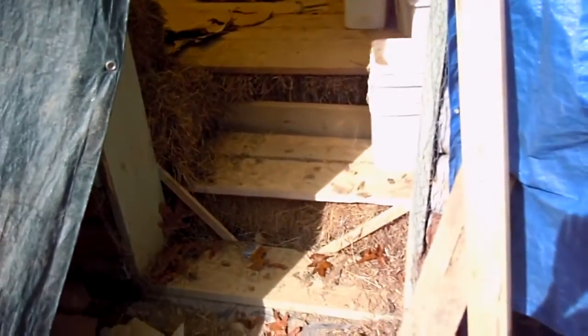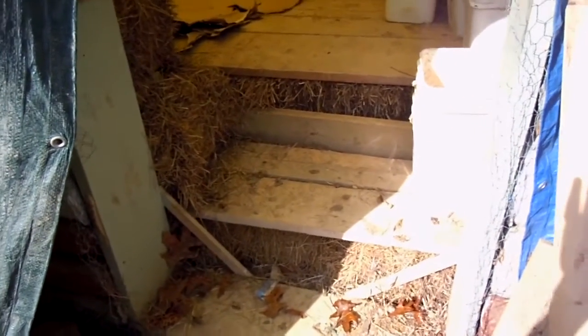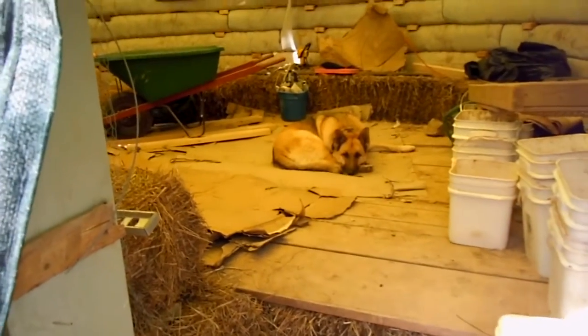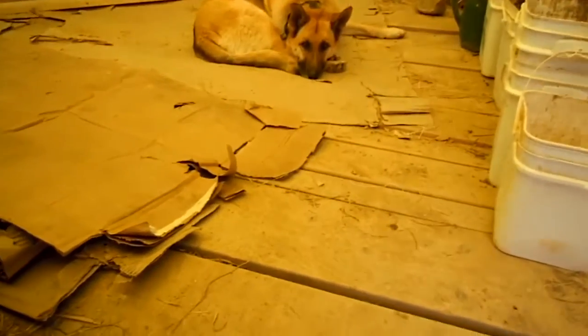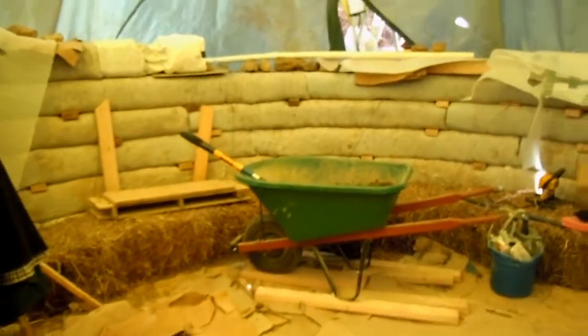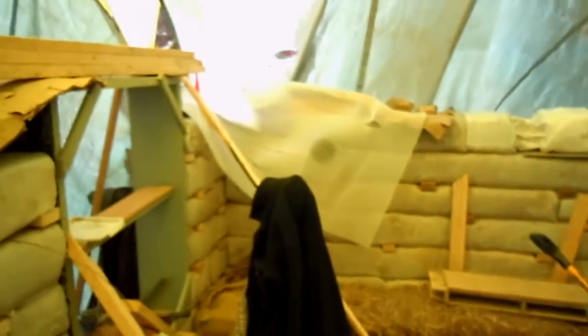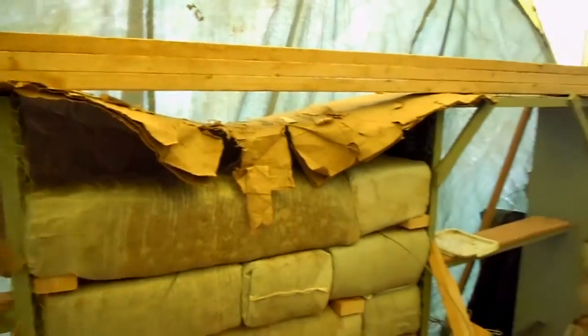I put a couple of layers of straw hay bales to raise my floor. It helped me to work, and I lay boards on the bales so it's easier to walk. I'm coming to the last row — you can see there's gonna be one more row and I'm done.